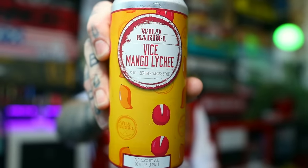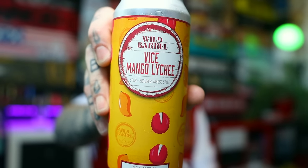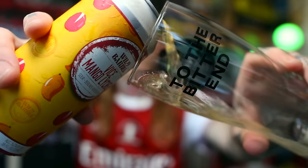It's fucking beer time, dickheads. Another beer from Wild Barrel. This is their Vice Mango Lychee. And like the previous ones, it is a sour Berliner Vice style. A moderate 5.2% alcohol. This one is brewed over in San Marcos, California, in the United States. Let's just see how she fucking tastes.